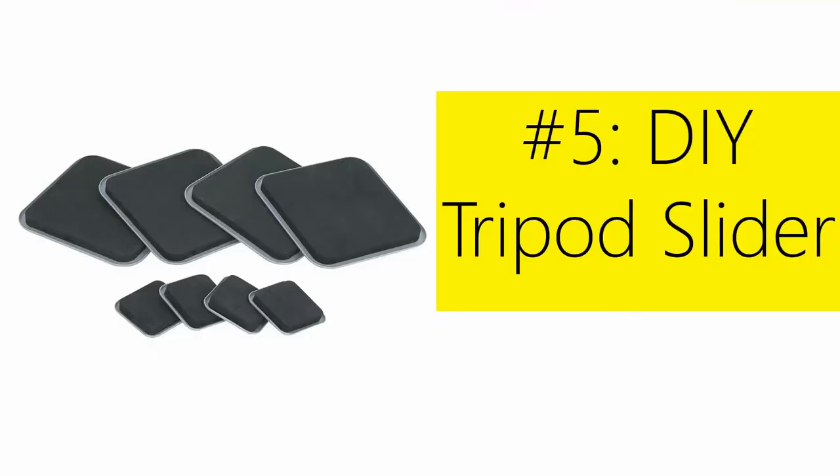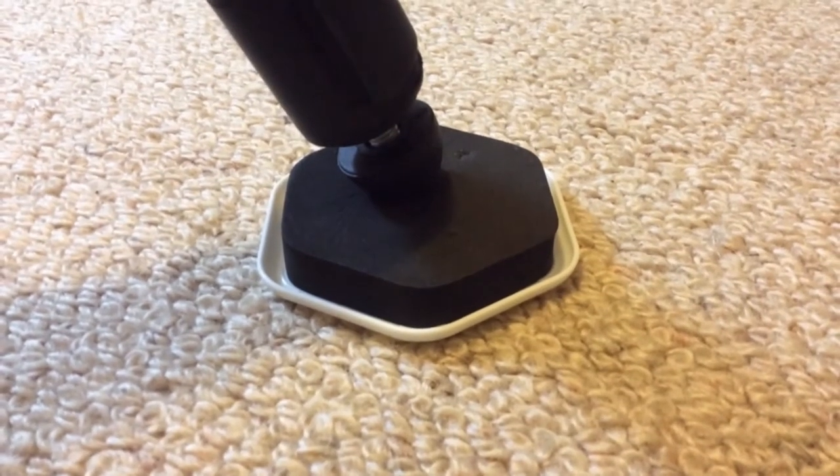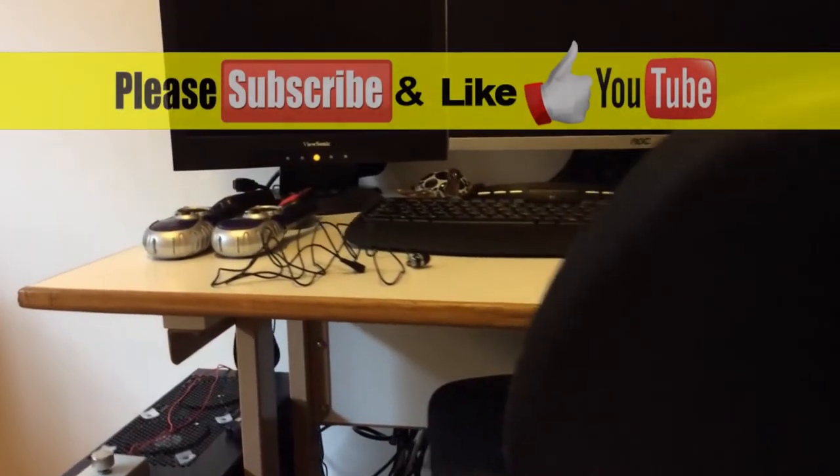If you want those nice smooth shots that you can get with a slider, try putting some furniture pads under the legs of your tripod. You can get ones that work on carpet or hard surfaces, and they're quite effective.